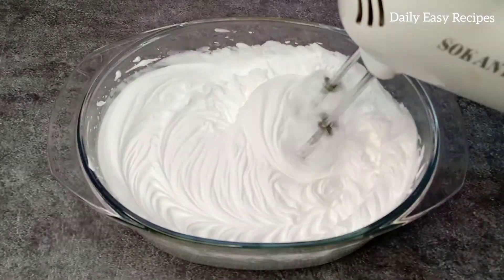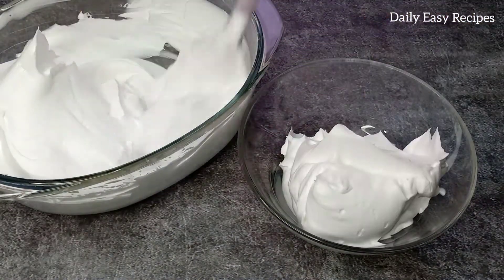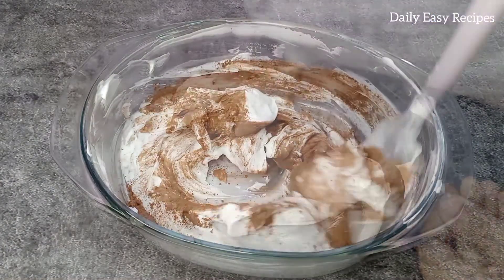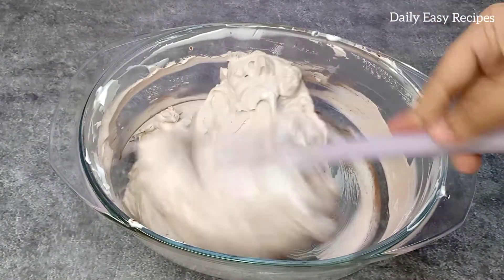When the cream is round, the cream is perfect. The cream is two parts. One part of the cream has cocoa powder active in it. This is the chocolate cream. The cream is ready for chocolate and vanilla.